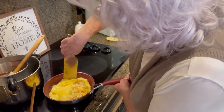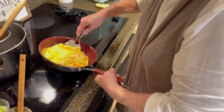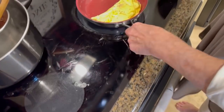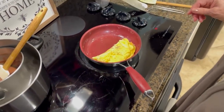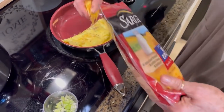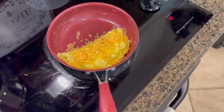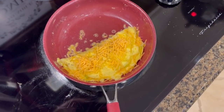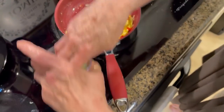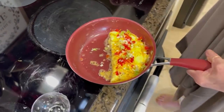I like this spatula — it's real flexible. So I'm gonna try to get under here and flip that omelet just like that. Isn't that pretty? I'm gonna turn that down. And I'm gonna top the omelet with just a little bit more cheese, not a whole bunch. And just to let people know what it is, I'm topping it with some pimento and then a little bit more of my onion. And there is our pimento cheese omelet.